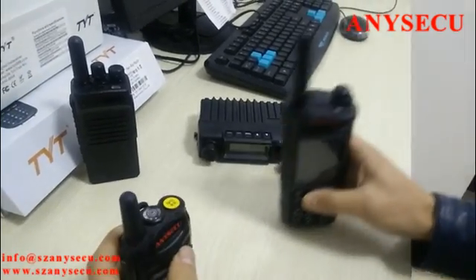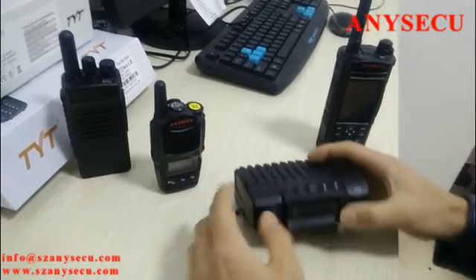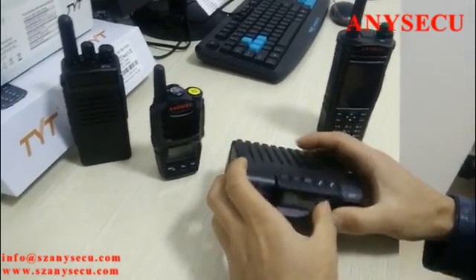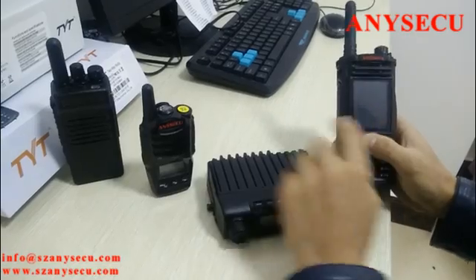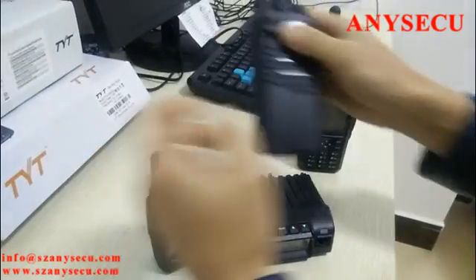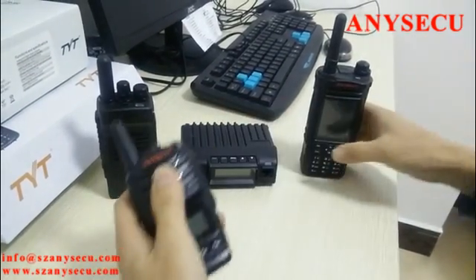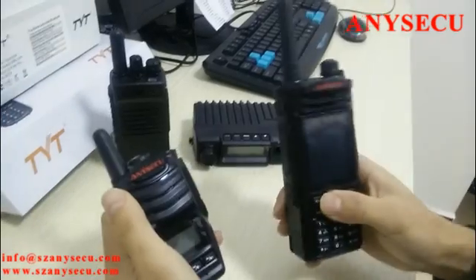As you can see, there are handheld radios and mobile car radios. This one has a big screen, this one has a small screen, and this one has no screen display. For today I'm going to take these two samples and explain to you how they work.